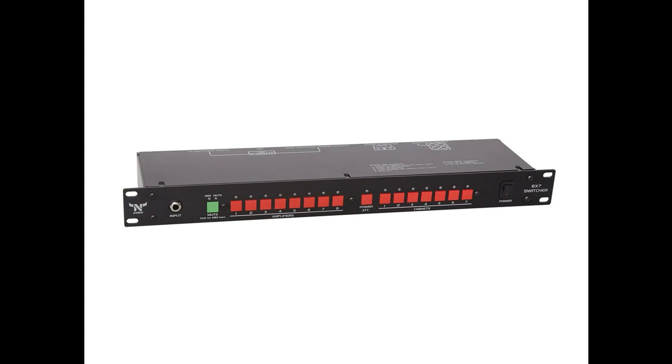N-Audio unveils 8x7 and 4x4 amp cabinet switching systems. Welcome to Music Gears, where we bring you the latest info on new music instruments, software, and other gear from around the world.